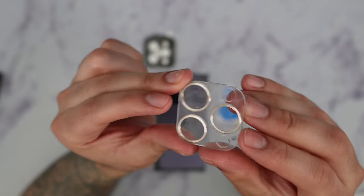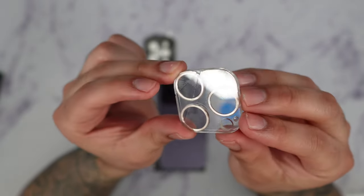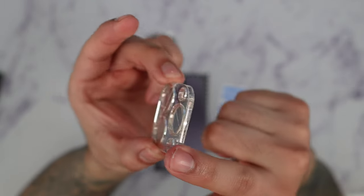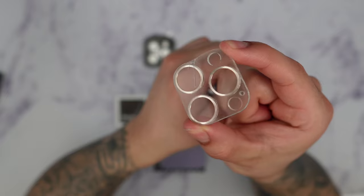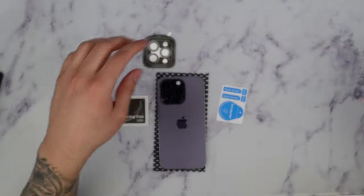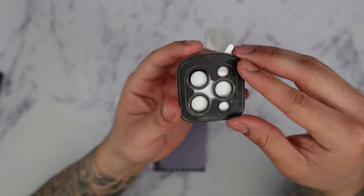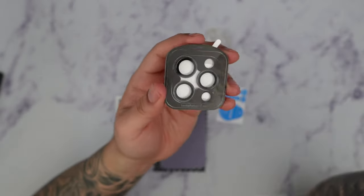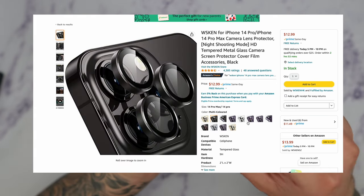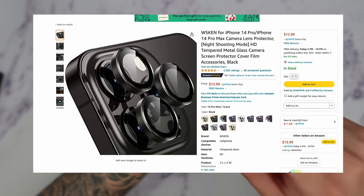As you can see this camera lens protector is basically cracked really bad. A lot of the camera lens protectors you're going to see online on Amazon are like this — they're going to be a very thick tempered glass that basically surrounds the whole camera layout. I opted for the graphite color; these also come in gold, purple, silver, red, and multi-color. I'll link this in the description box below so make sure you guys check that out.